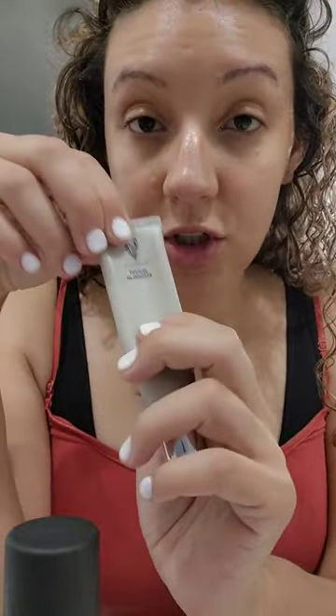This is a mattifying primer, which is great for oily skin and large pores. We also have one that is great for dry skin and normal skin. I'm using it because of the mattifying for my pores and because it's humid. So you want to rub it all over and then let it set three to five minutes.